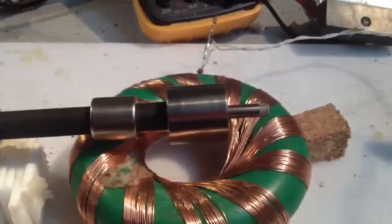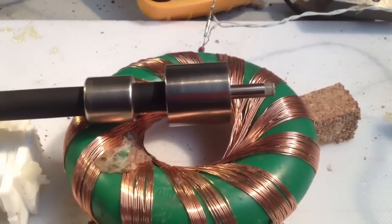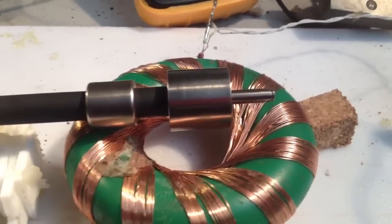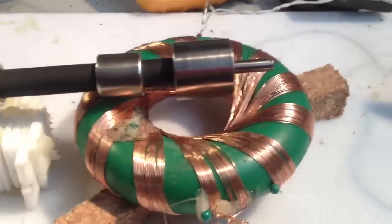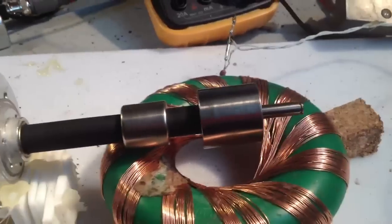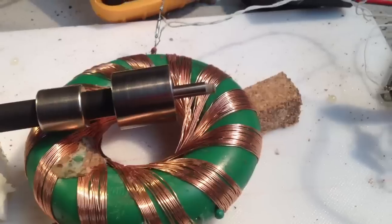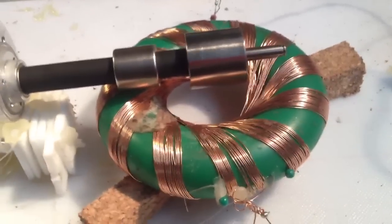Welcome back Thrillseekers. Russ Grease from open-source-energy.org is having a bit of a pulse motor marathon. Basically, if you don't have anything to do with your spare time in the next couple of weeks, he's suggesting you enter a little bit of a competition to make a pulse motor.